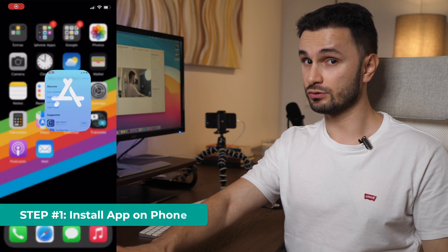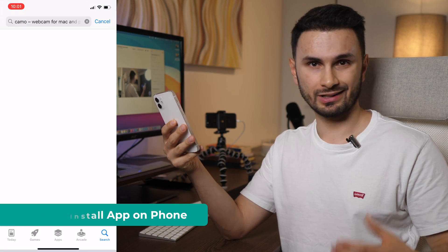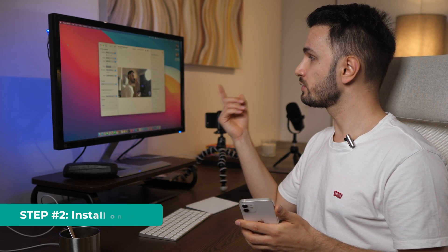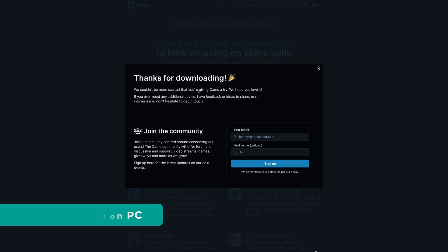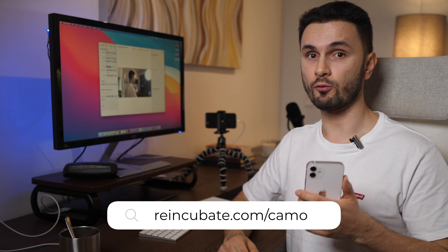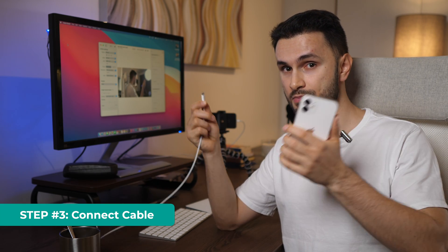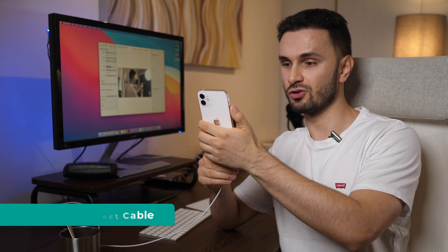It's super simple to get started. First, get your phone and go to the App Store or Google Play Store and search for an app called Camo and install it. Step number two, you need to install Camo on your laptop or computer as well — you can do that using the link in the description or by going to reincubate.com/camo. And step number three, use your cable to connect your phone to your laptop and you're good to go.